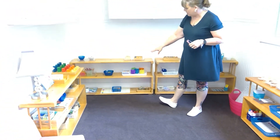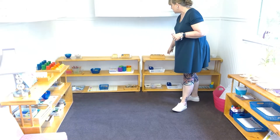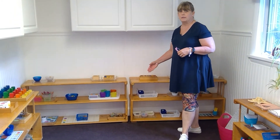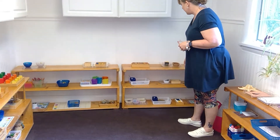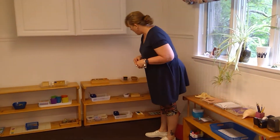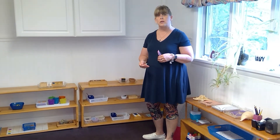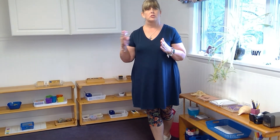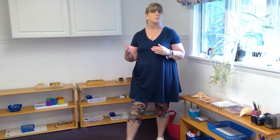Behind you, you'll see our color works. We start with color box one, which is red, blue, and yellow, then move into color box two — primary and secondary colors plus the neutrals: white, black, brown, and gray. From there we work into color words, learning to identify the words with the matching color, working on light and dark and different transparencies. Color box three has shades — four shades ranging from light to dark for each color: blue, yellow, green, purple, black, gray.